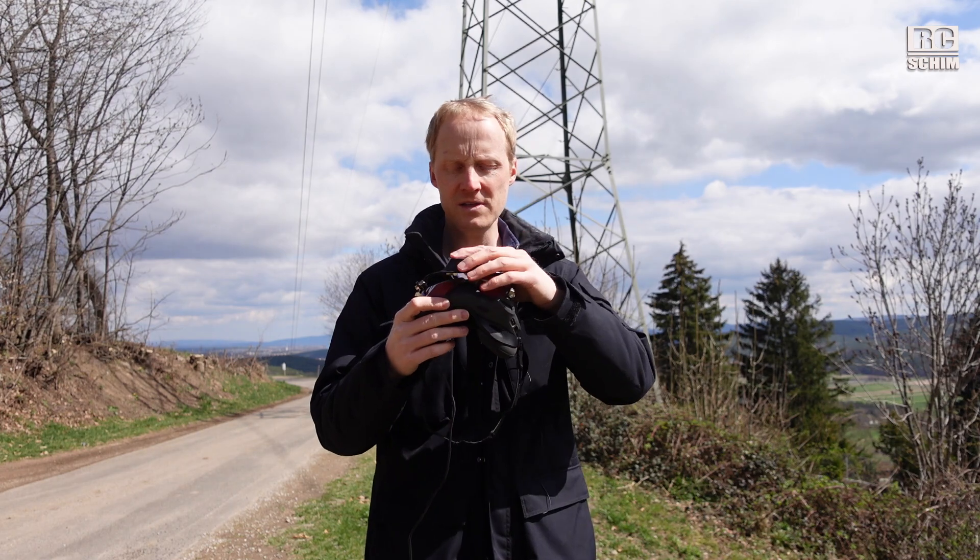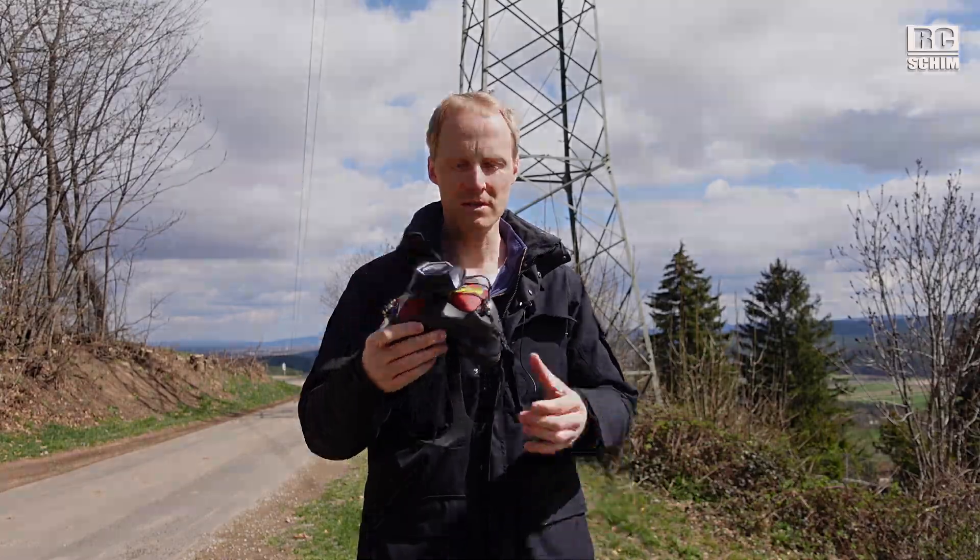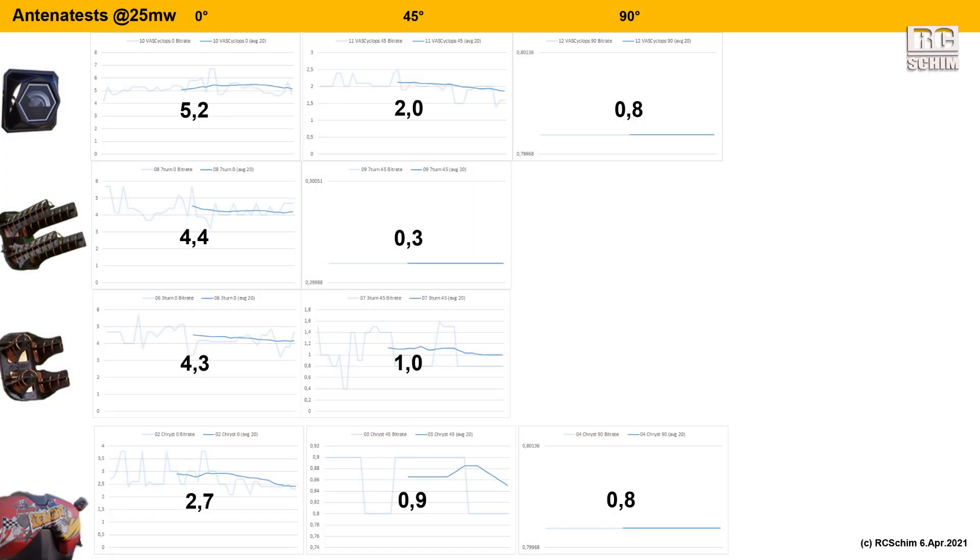Each number here is a five-second average of my measurement. I did three measurements per antenna: looking straight, 45 degrees, and 90 degrees to the side. Sometimes at 90 degrees you don't even get an image, so there's no measurement for the helicals there. It was really weird that the seven turns didn't give more range than the three turns. But the VAS Cyclops is clearly the overall winner here.